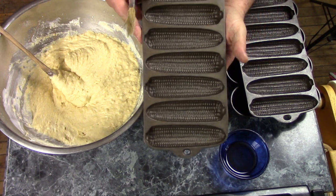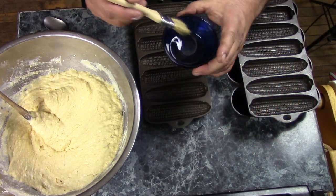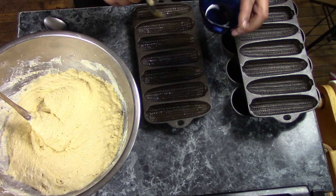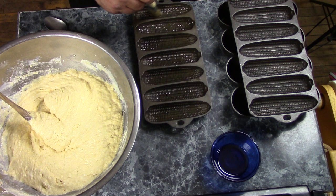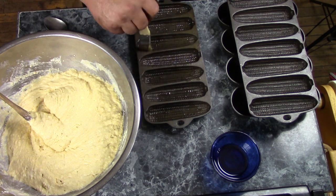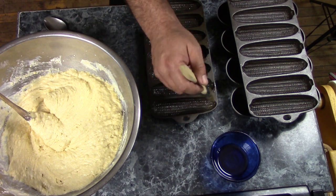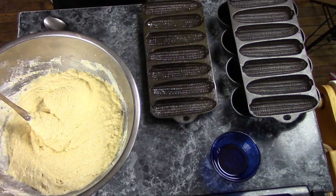With really irregularly shaped things like these corn stick pans, you can use cooking spray. But if you're going to use butter, lard, or shortening, it works a lot better if you melt it first and brush it on. That way you can work it into all the little nooks and crannies and your cornbread won't stick. Get a little bit on the top too, because you'll probably get some batter that squeezes out in the middle when it rises in the oven.